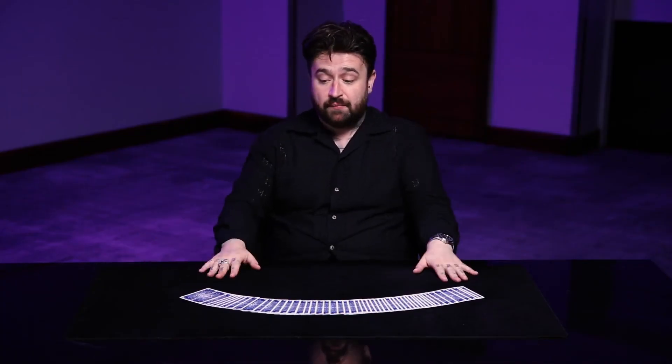That stuff will keep secret until you've got the deck in your hand, and we'll explore it together. But I love the deck, and I really hope that you do too. I'm just thrilled with what Vanishing Inc. did with it. I think it's going to be one of my constant companions in my life.